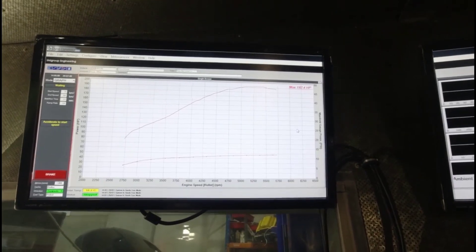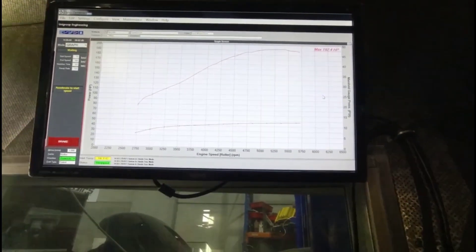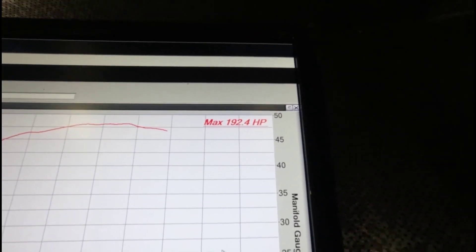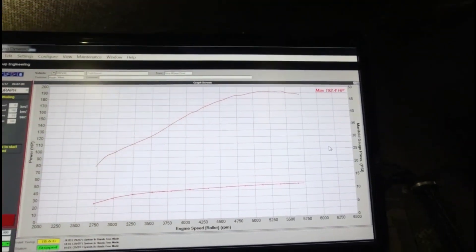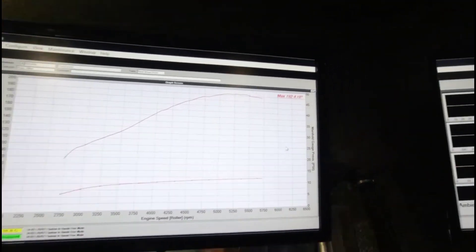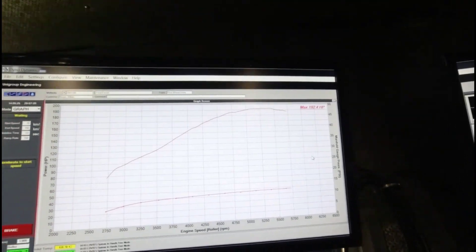Let's talk about the dyno and the power output. Here's our power graph from the power run we just did — 192 horsepower at the back wheels. These little engines, I think the RS2000 model was rated 100 horsepower at the engine, so to the back wheels you'd be lucky to make 75 or 80 horsepower. This one's more than double that with the turbocharger and a few mods.